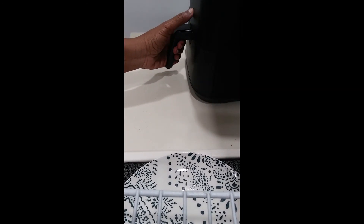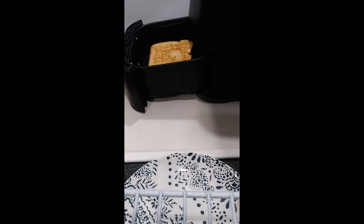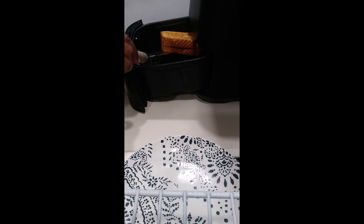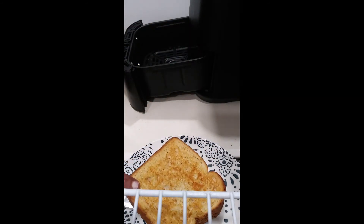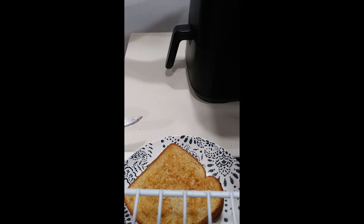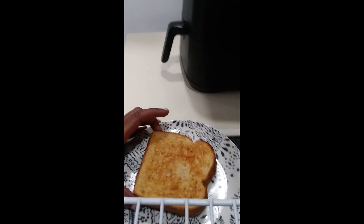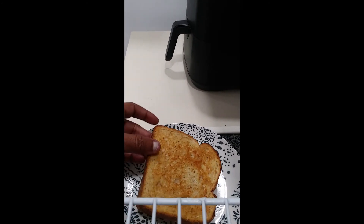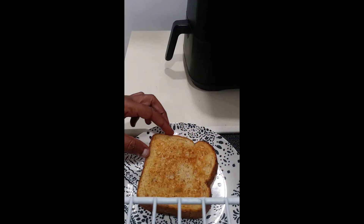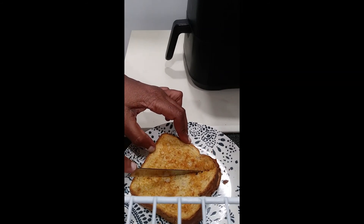We're down to a minute eleven. We're going to cancel and let's see what the other side looks like — not quite as toasty, but I think we're pretty good here. Let's slice it and see how our cheese came out. Man, you hear that crunch?